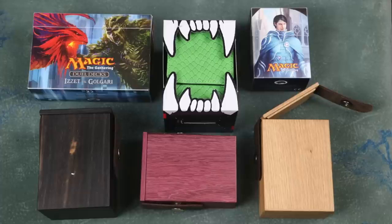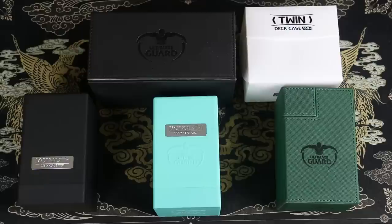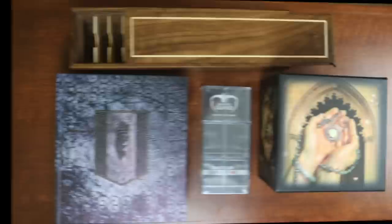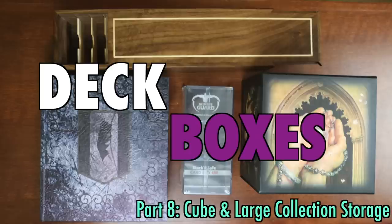When it comes to deck boxes for cube or for larger collections of Magic the Gathering and other trading card games, the choice that you make is critical because cost is often very high for such large storage needs. Understanding the differences and similarities is essential. In this video, we will compare and contrast the Ultra Pro Cub 3, the Grimoire by Wizard Foundry, the custom-crafted wooden cube boxes of Aaron Kane, as well as a few budget options such as the Stack'n Safe from Ultimate Guard. With so many choices at such a high price, it is critical to understand the strengths and weaknesses before you buy. So let's take a look.